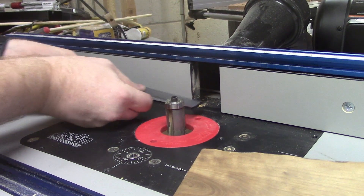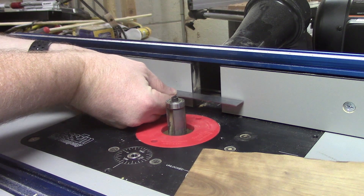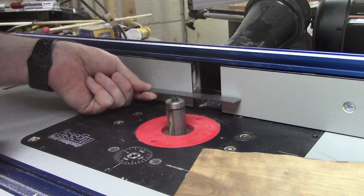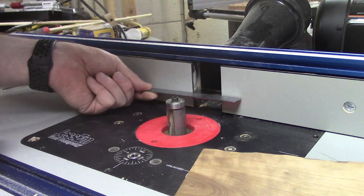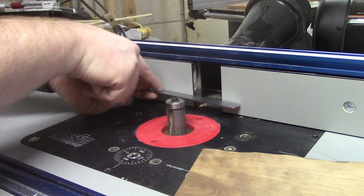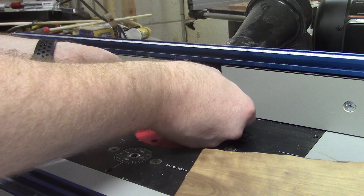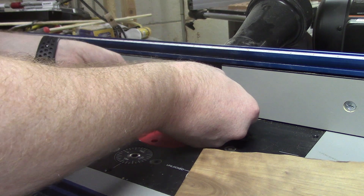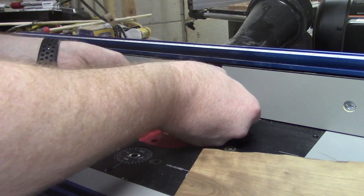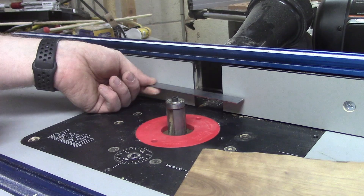If we look at our fence here, if I put a straight edge on the outfeed side, we can see there is definitely a gap on the infeed side where we're flush on the outfeed side. I can rock this back and forth — that is exactly what we want.